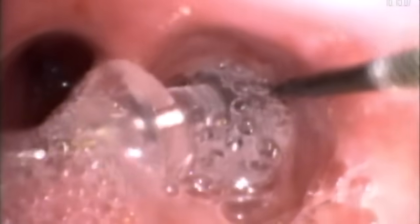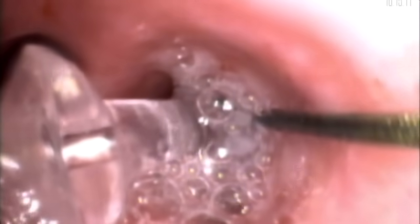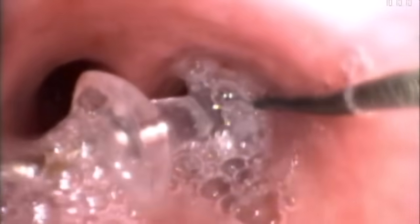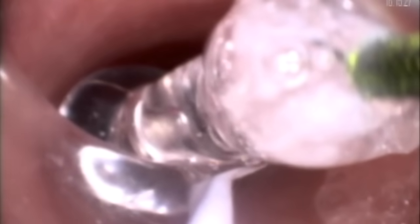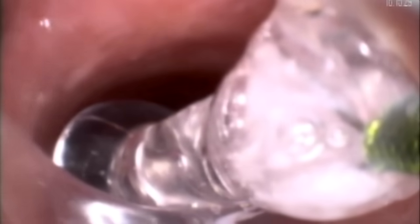With the pushpin now securely captured by the basket, we carefully pulled the pushpin to the distal tip of the endotracheal tube. Once we got the pin to the distal tip of the endotracheal tube, we paused for a minute to ensure that we had the appropriate equipment ready to re-intubate the patient.